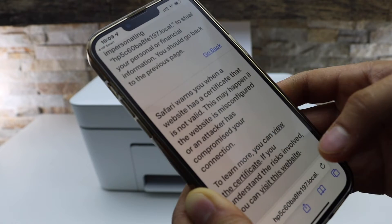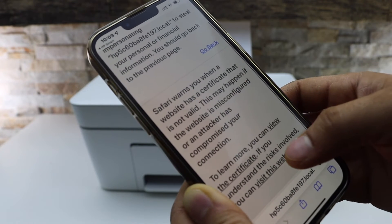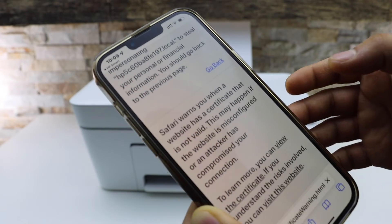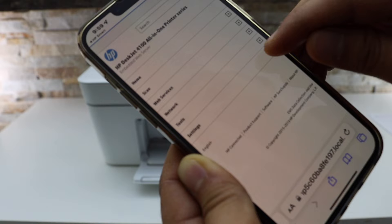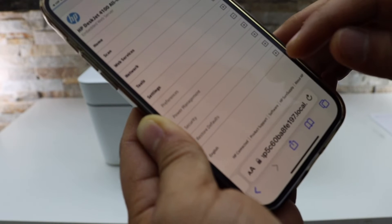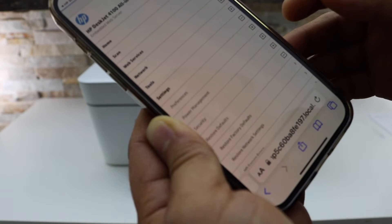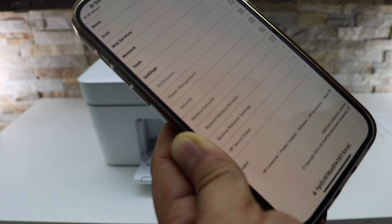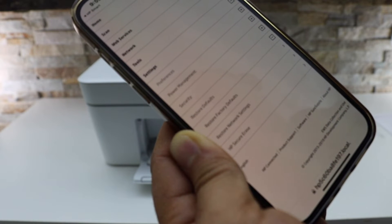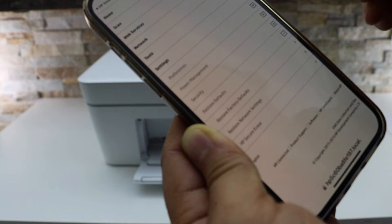Click on Show Details and then visit the website. Select Settings, then select Restore Defaults. Here you get the option to restore factory defaults or restore network defaults, and you can do both of them if you want.